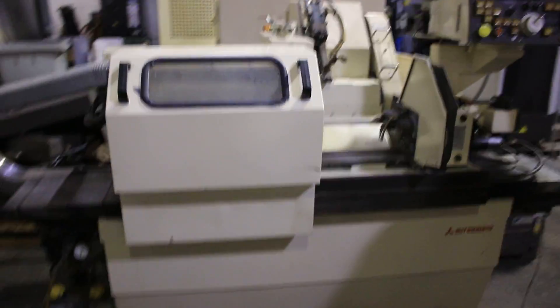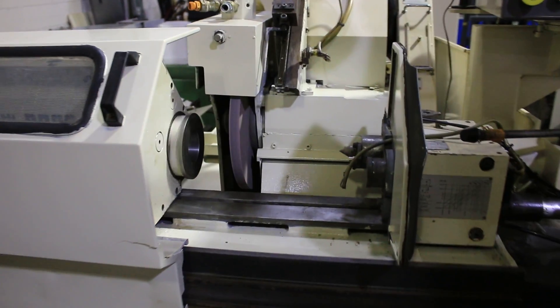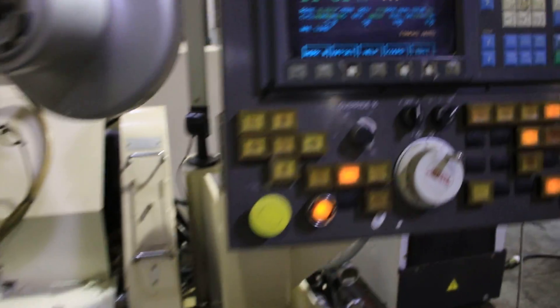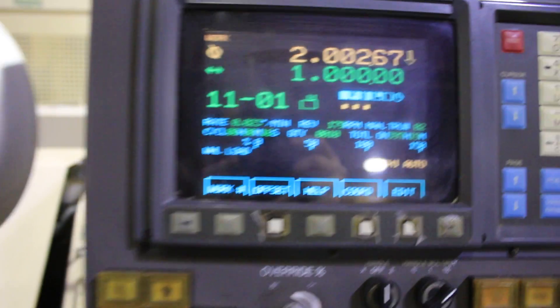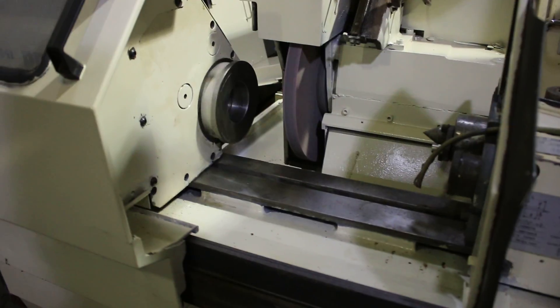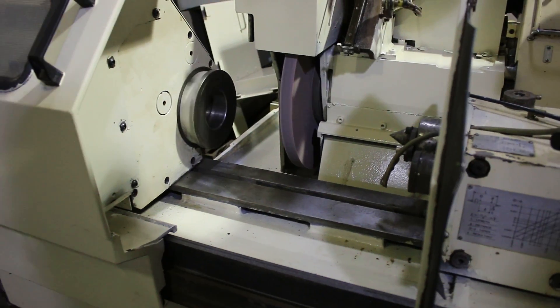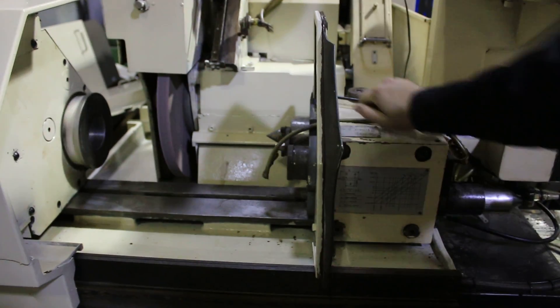We're going to run a basic auto cycle. You can see the work head and the grinding wheel both running. You can see it's doing a plunge grind right now — it's going to step over shortly, plunge again, and then do another step in the plunge. You can also see the tail stock moves freely.